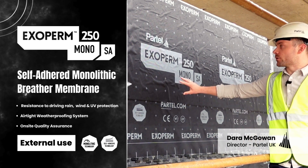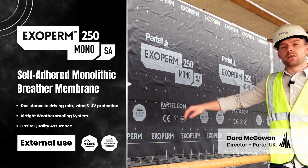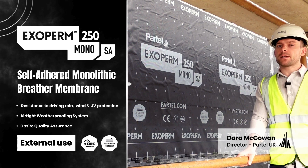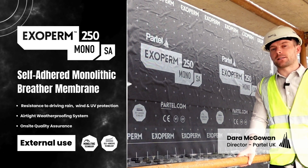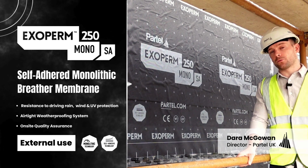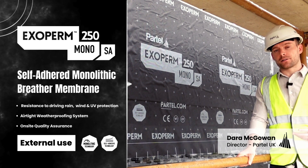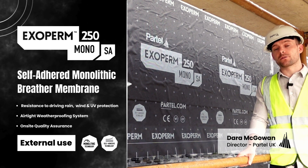You can see here they've used Partel Exoperm Mono SA250 — that's a self-adhered monolithic breather membrane. It's used on the outside of an LGSF system in this case for weatherproofing, to keep the wind and the rain out of the project.